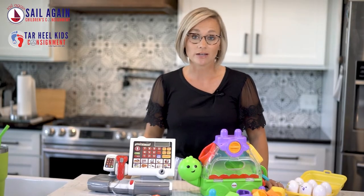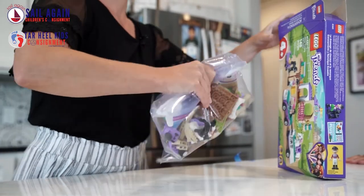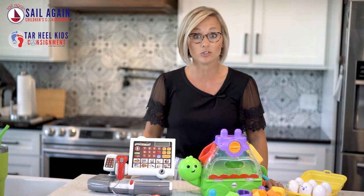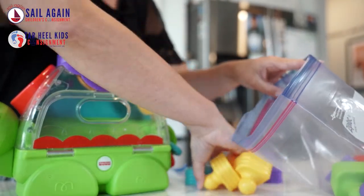If you have loose pieces in a box, it may be good to put all your items in a Ziploc bag and put the Ziploc in the box. That way, if a shopper opens the box to look at the item and something drops, we don't rely on the shopper to get it back in the box. If in a Ziploc bag, all pieces stay safe and secure.